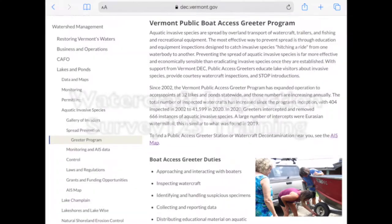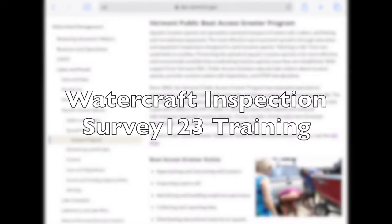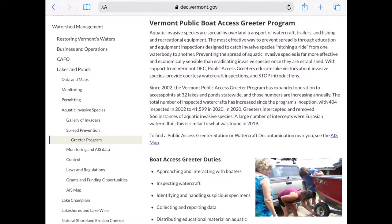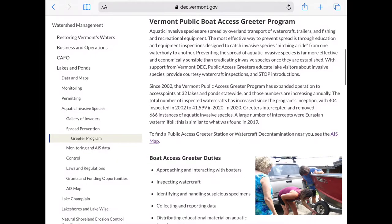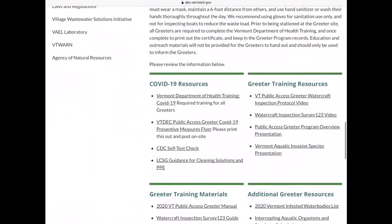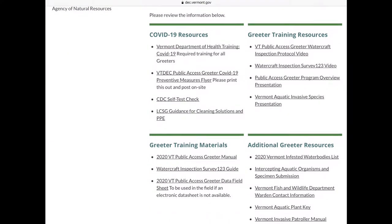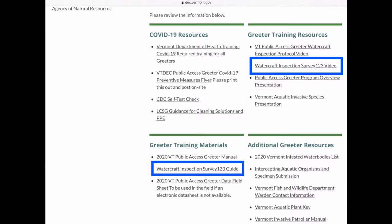Welcome to the Vermont Public Access Greeter Program Watercraft Inspection Survey123 Training. This video will walk through the steps starting with downloading the Survey123 app through filling out and successfully submitting a watercraft inspection survey. You may find it helpful to follow along with the Survey123 guide located at the bottom of the Vermont Public Access Greeter webpage. The video you're watching right now is available here and the guide is available down here under Greeter Training Materials.